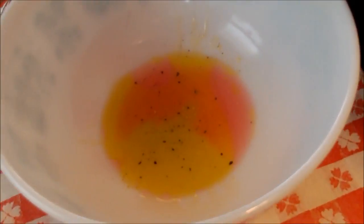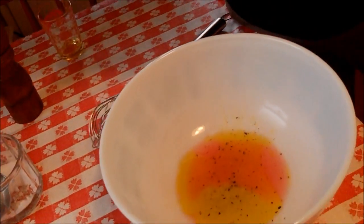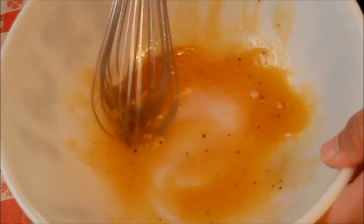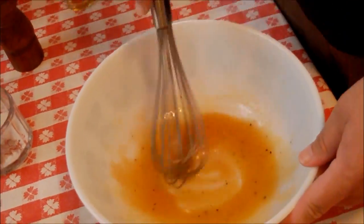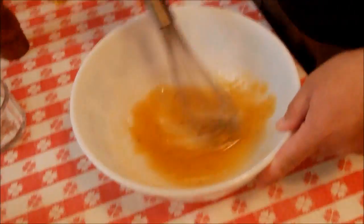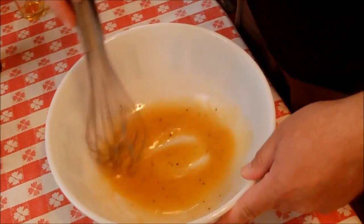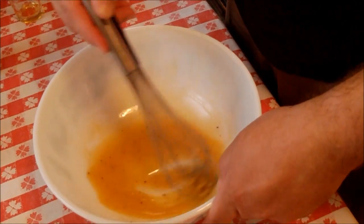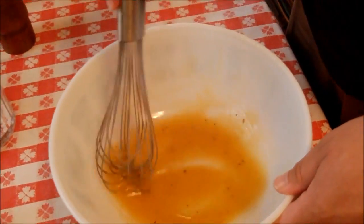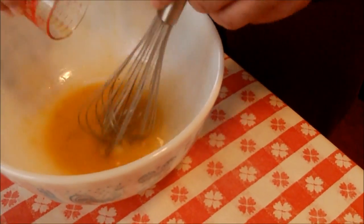Now we're going to put in our seasoning - just a little salt, maybe a half a tablespoon. Look how pretty those colors are! Then some fresh ground pepper, and then just a pinch of sugar. I'm going to whisk this together and that creates an emulsion. It blends and creates almost a creamy emulsion - that's kind of neat.